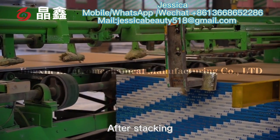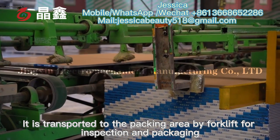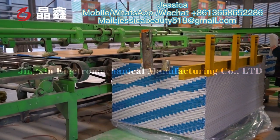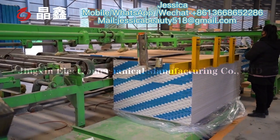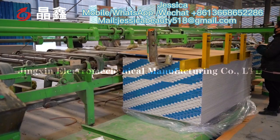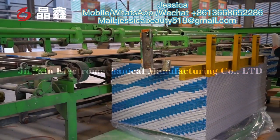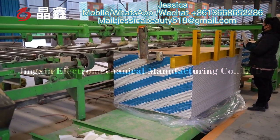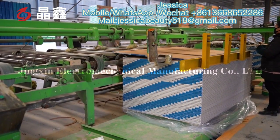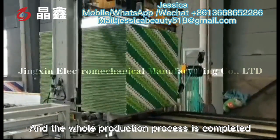After packing, the boards are transported to the packing area by forklift for inspection and packaging, completing the whole production process.